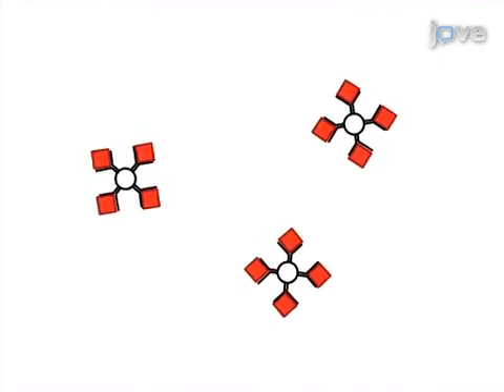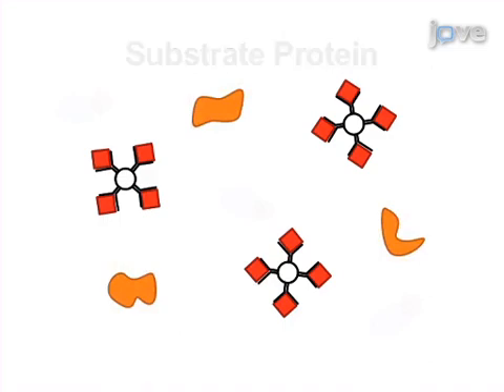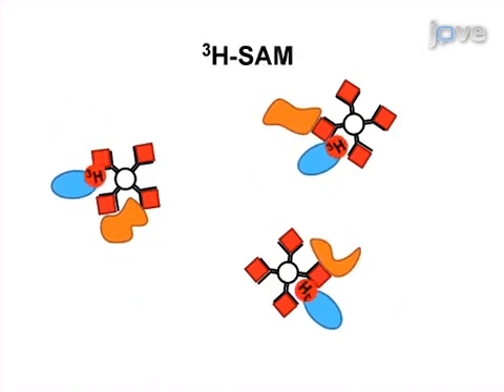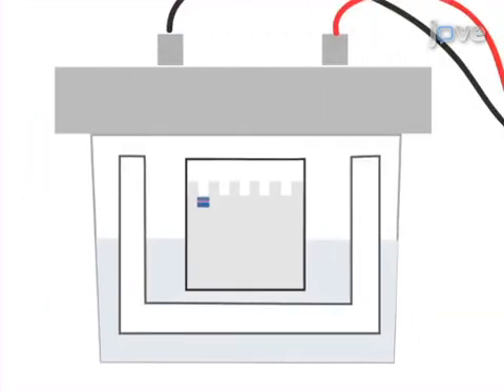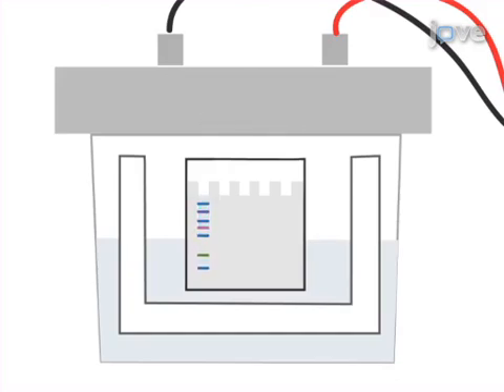Next, the washed beads are incubated with a substrate protein purified from bacteria and tritium-labeled S-adenosyl-L-methionine, or SAM. Finally, the reaction is stopped and the methylation status of the substrate is determined via sodium dodecyl sulfate polyacrylamide gel electrophoresis, or SDS-PAGE analysis, followed by autoradiography.